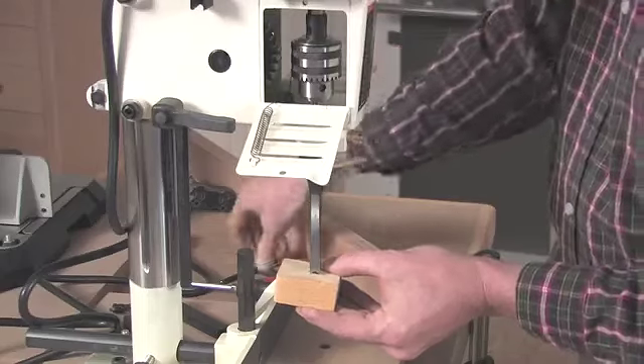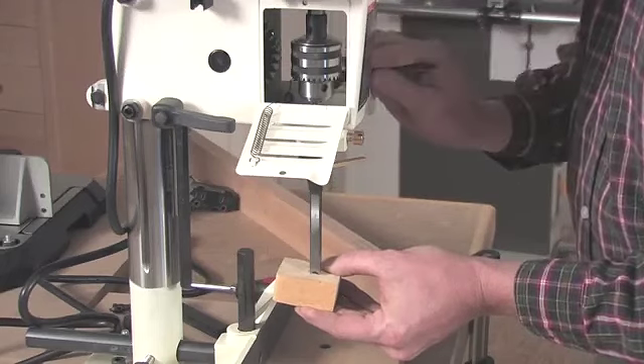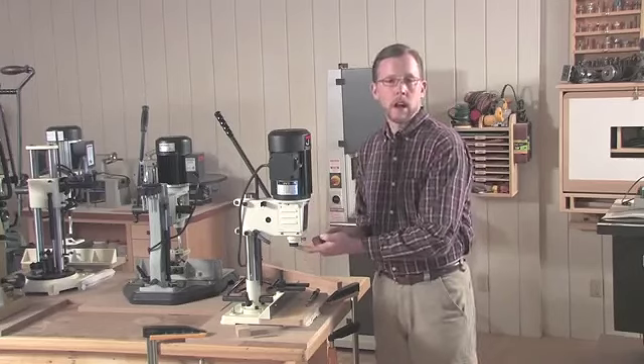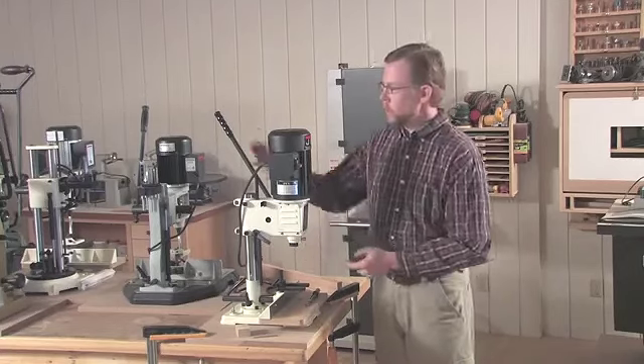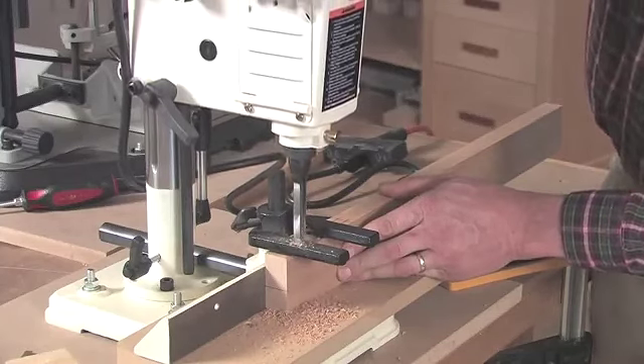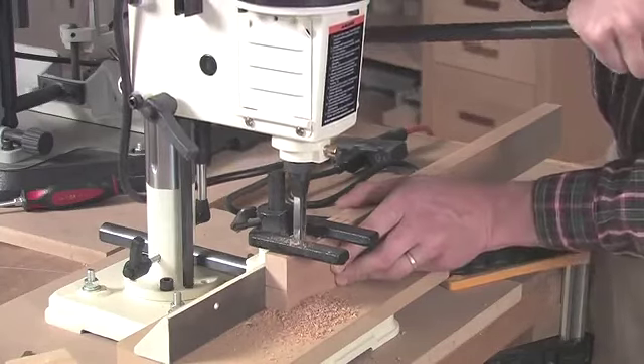It's got a drill chuck inside the motor head, and that's what spins the auger bit, and there's a bushing underneath that locks the chisel in place. When you pull the handle of the machine, you drive both cutters down into the workpiece, and that's what cuts that square hole.